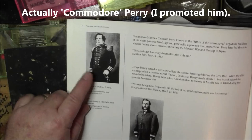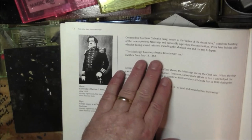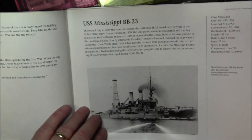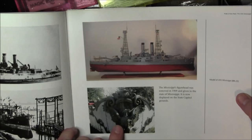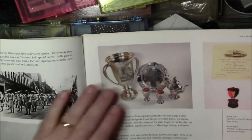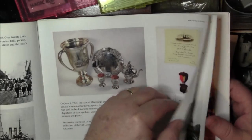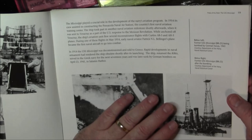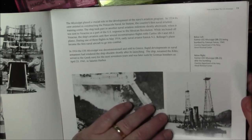There's a picture of Admiral Perry — the Mississippi was his flagship, and he supervised the design and construction of the ship. There's a quote from him: 'The Mississippi has always been a favorite with me.' It was his flagship when he opened up Japan. The second Mississippi, BB-23, is shown — here's the figurehead, which you can see beside the parking lot at the new state capitol building sitting outdoors.